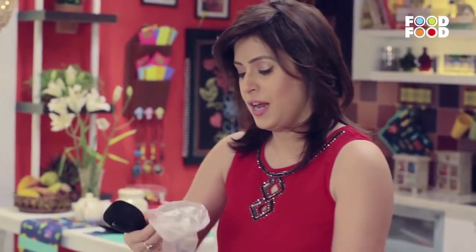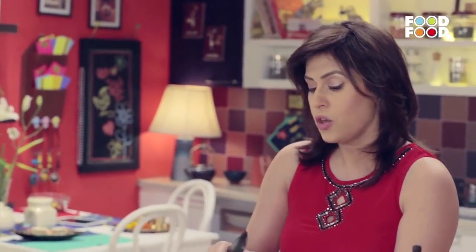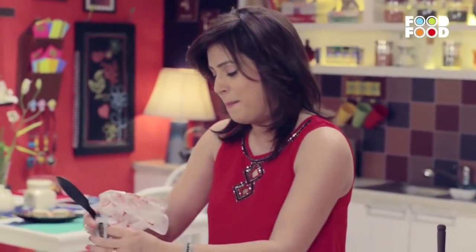The icing is ready. With a spatula we will take another piping bag — I have put in the star nozzle, because we will do a little magic with it.